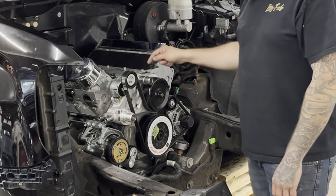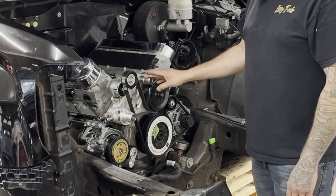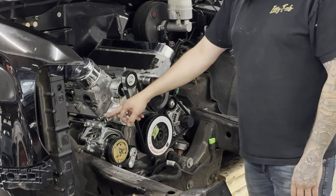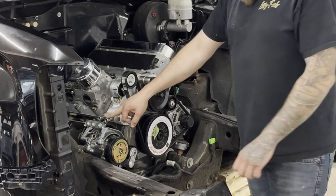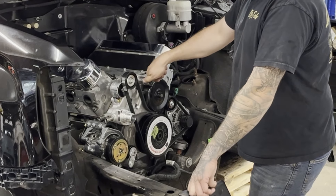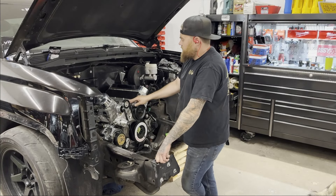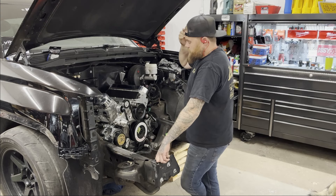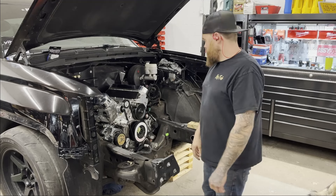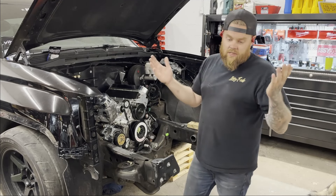I'm going to pop the water pump off and pull the heater hose fittings out, and weld bungs on all of them. Actually, I'll probably just tap the heater hose fittings to pipe thread because we have swivel fittings I like to use to keep everything really tight to the water pump. I may wind up going up this valley here and routing the heater hoses up there, giving me more room for the hot side to connect to the turbo.